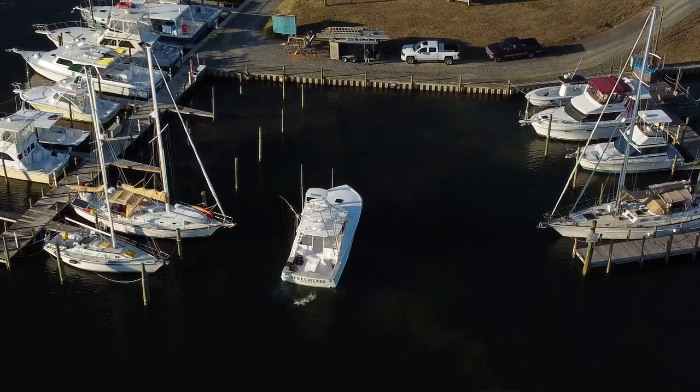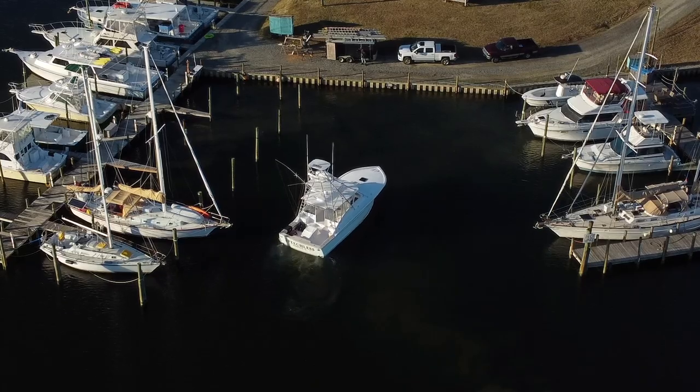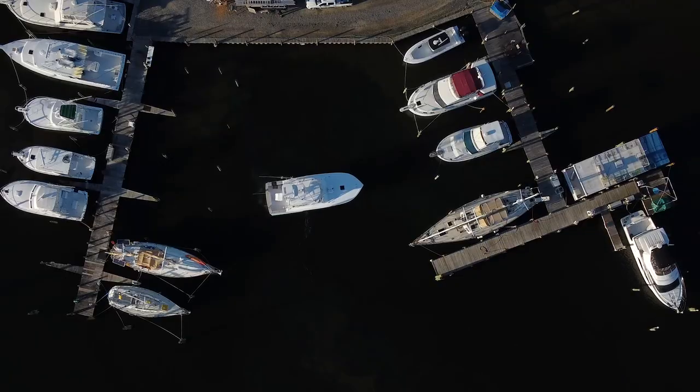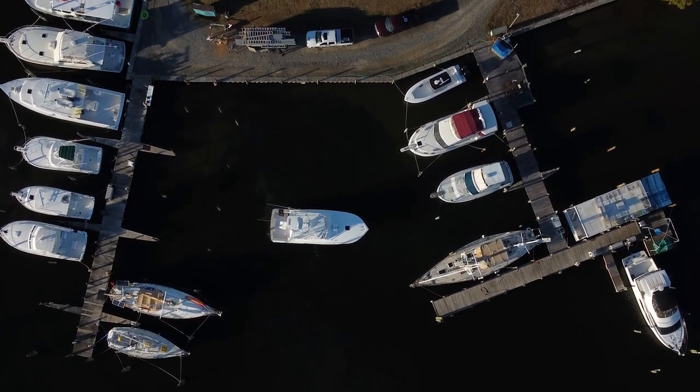The mistake I kept making was not taking into account the momentum of the boat — I kept flying by. I need to start my turn sooner. You need to learn to counteract the momentum of the boat — that's the main thing from what you did today. Boats don't have brakes; they have counteracting measures. Boats are not like a car — they don't go in a straight line the way the wheel is turned. Boats slide.